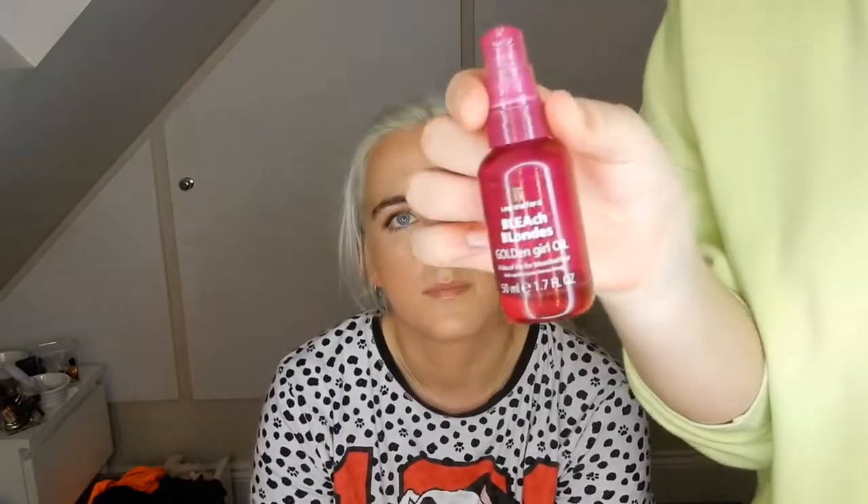Then we'll finish you off with the Tarte glow spray. I look like a different person! Just to melt away any powder — it's nice. I couldn't really get the smell of it this morning, it's a bit lavender-y. So how do you want your hair? Just dry Rapunzel waves. Okay, I've blow-dried the hair. I left my Moroccan Oil in Florida, so I'm using Bleach Blondes Golden Girl Oil by Lee Stafford.